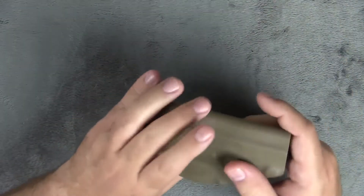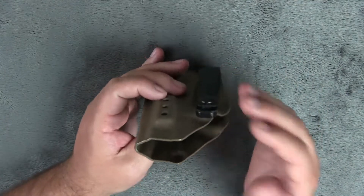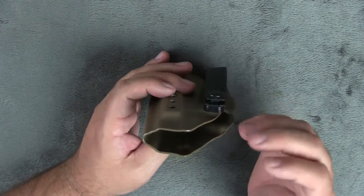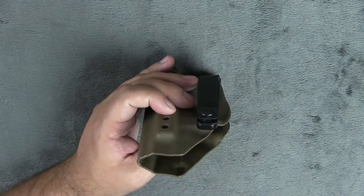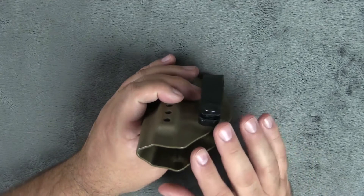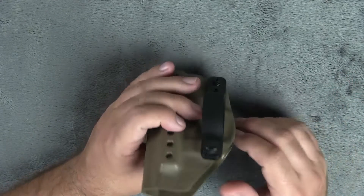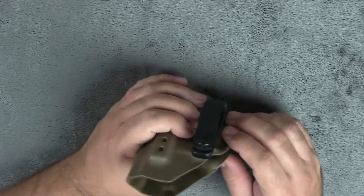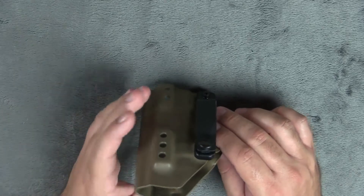But this hugs very tight against your body. This can be worn in the appendix carry position, the 2 o'clock, 3, 3:30 — however you carry. This can be anywhere on the body, and I'll throw up a picture here of Gary wearing this in the appendix. Gary's a lot smaller than I am — I have that belly on me and Gary doesn't have much of a belly on him, so it's a lot more comfortable for him.